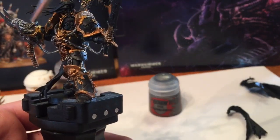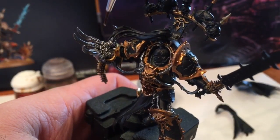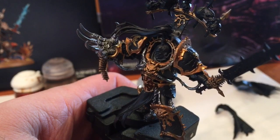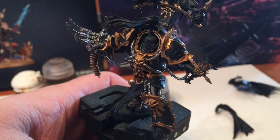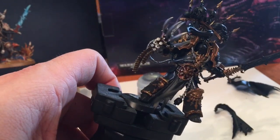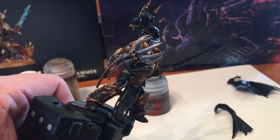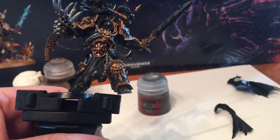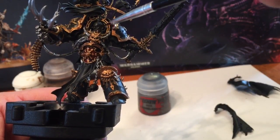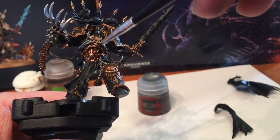We painted all of that, did the vents, did the power going to the Talon of Horus, and on the Talon we did the double bolter on the back as well as pretty much the entire talon itself. I was on the fence whether to do the inside palm - I may still go back and do it black afterwards. We'll see what it looks like after it's shaded. We did all the claws of the talon too; when I did the claws I used a very very watered down layer so it was runny and made a very nice smooth surface.